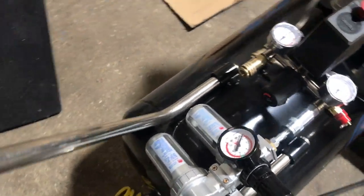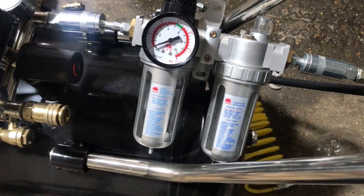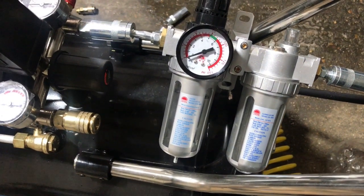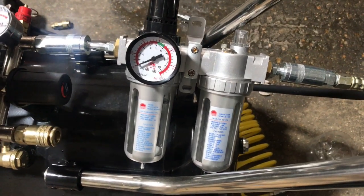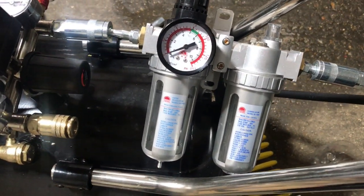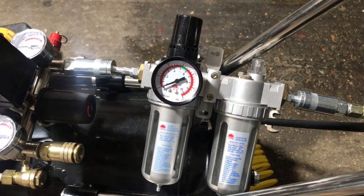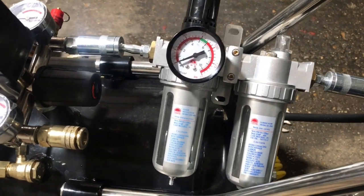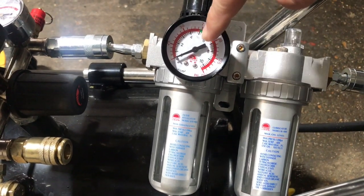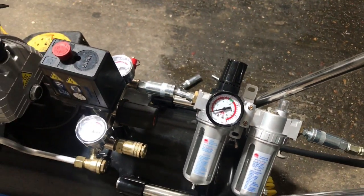And the next thing you need is a moisture trap — that's pictured here. This basically does as it says: it removes any moisture from the airline, and it also acts as a pressure regulator. When I was painting, the air gun said it needs a pressure of around 30 psi to work. So obviously, when this is connected, you can set the pressure according to the gauge. I just stuck it on 30 psi, and it seemed to work fine.